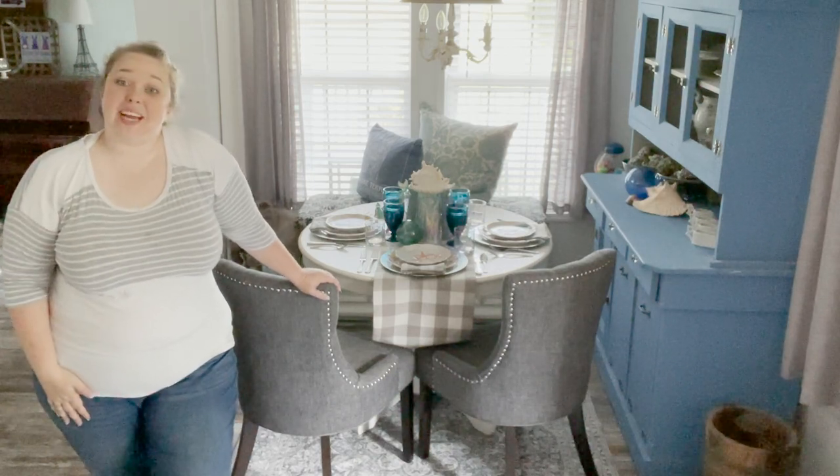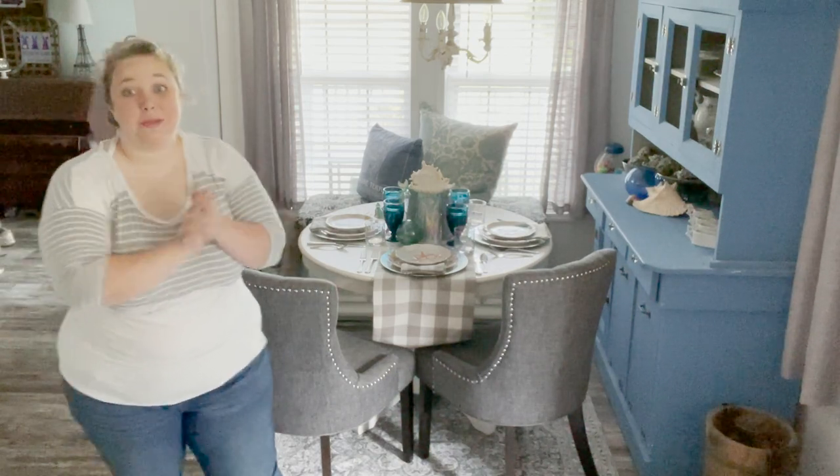Hey y'all, it's Betsy from Happily Ever After Etc. And today we are working on a little home decor project. I'm actually going to be making over this dining room.